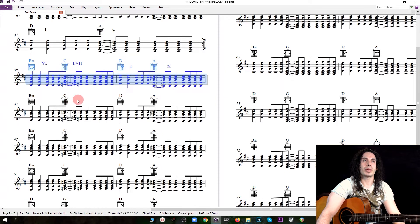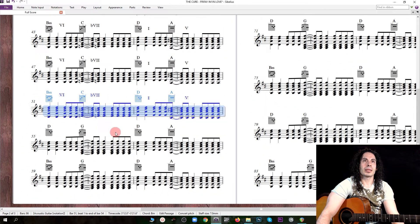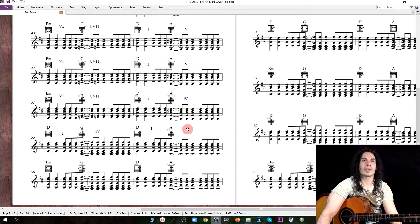Now I'm going to copy this, because it's the same thing. And here we're back on the verse, so D is the one, then G is the fourth, D is the one, and A is the five. B minor is the six, G is the fourth, D is the one, and A is the five.